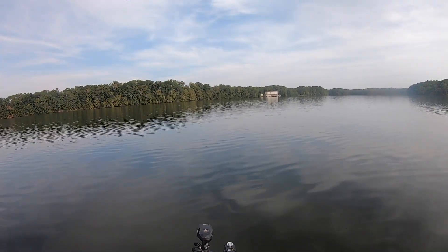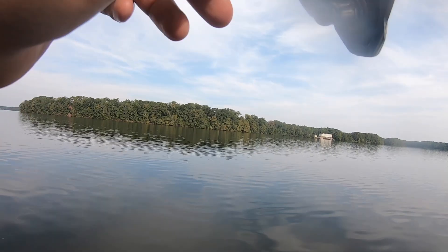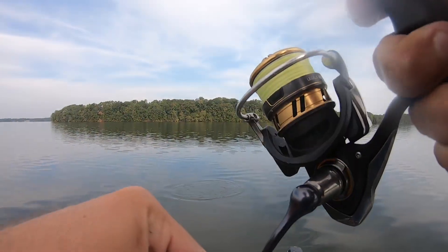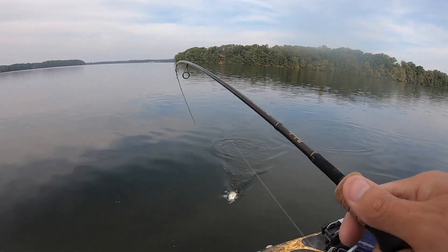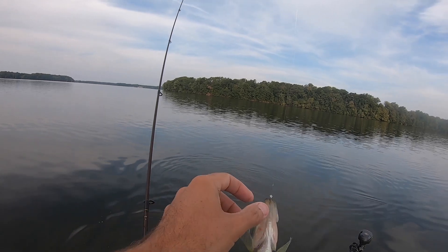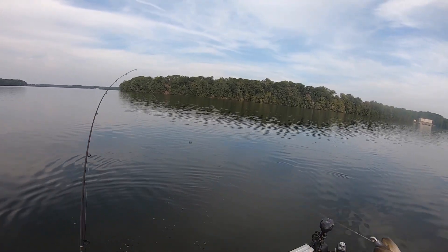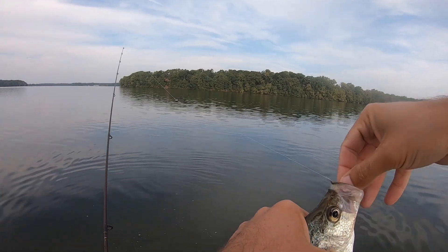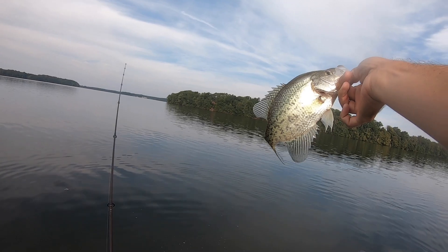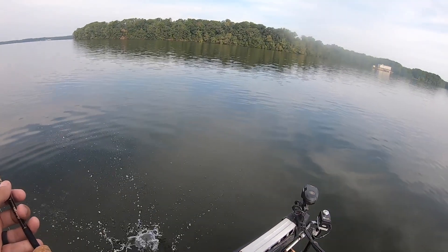There we go — that's a crappie. I can feel them! Those big head shakes — crappie fishermen, y'all know what I'm talking about. That crappie's got a real wide body and it fights different than a lot of other fish. It's not a real fast fight — it's got kind of a lull to it. When you set the hook on them you know exactly what it is. Gosh, that's a lot of fun.